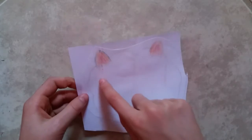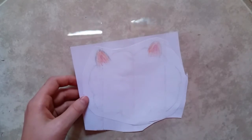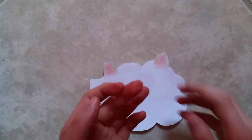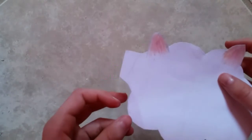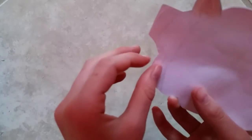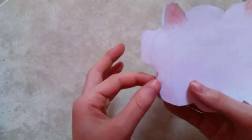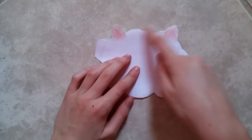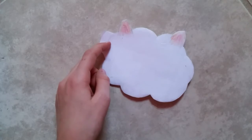Once you've done that you just want to cut it out on the line leaving a little tab. Then take a little piece of tape and put it on the squishy, cut some slits into the tape and fold them over so that it is sealed. You want to do that all the way around leaving the tab untaped. Once you've taped all the way around, cut off the tab.